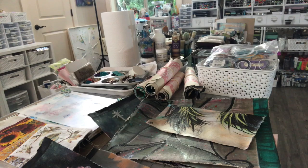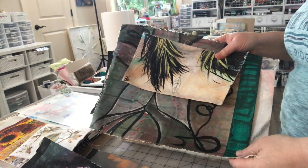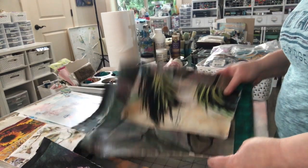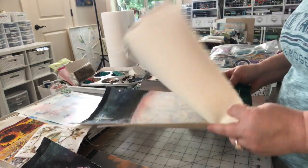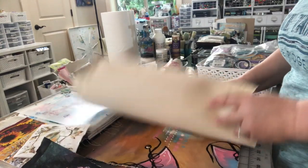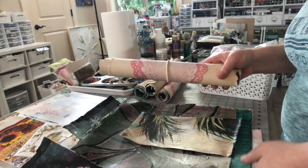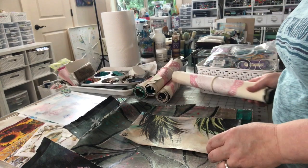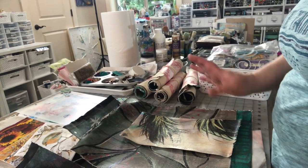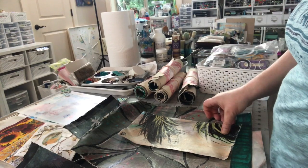Hey guys, I am here today wrapping up some Etsy orders. One of the things that's new this month on Etsy is bundles of torn canvas. These are old paintings of mine that I didn't care for and I tore them up into pieces of varying sizes. You would get a bundle wrapped like this with two doilies and an elastic hair tie. The sizes of the pieces vary and the images on the pieces will vary. The bundles are wrapped and chosen at random.